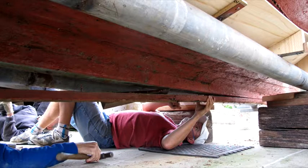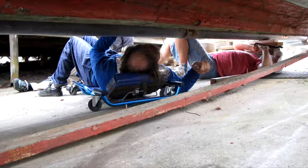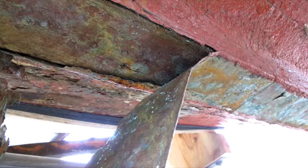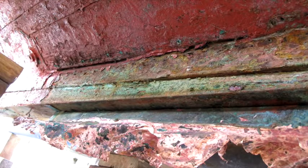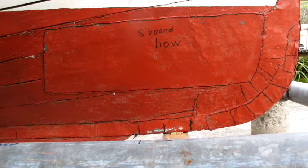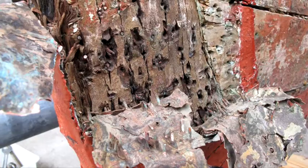Protecting from damage and helping to strengthen the keel is the sacrificial keel, which is shaped from one piece of hardwood and runs full length. It was found that after removing the damaged sacrificial keel and the copper sheathing, the keel timbers were in much need of repair and restoration. Similarly, at the bow, much work was needed on the stem and the cut water knee pieces.